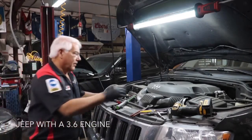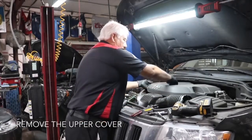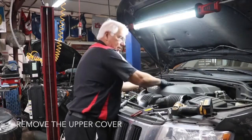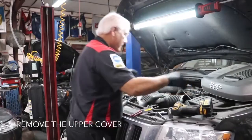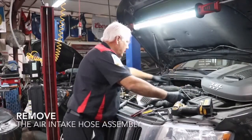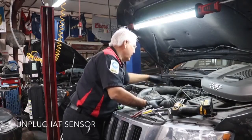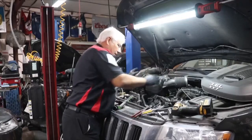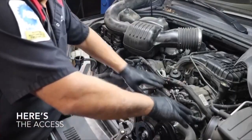So let's get started. First, this cover right here comes off — it has where you remove the lid to get to the oil filter, but this whole thing will come off. Then we take the air intake loose, and there's one line on the back that we have to unplug — that goes to the intake air temperature sensor.